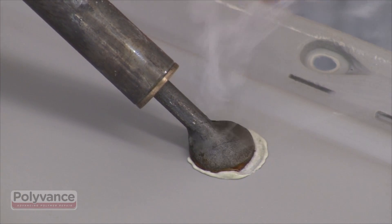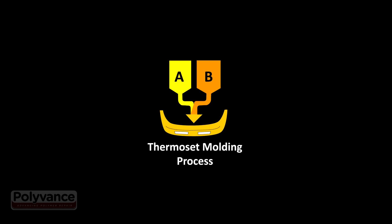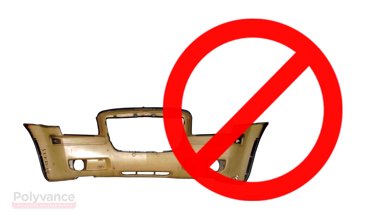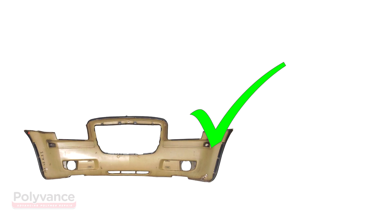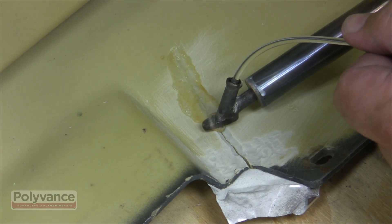Polyurethane is a thermoset plastic, meaning that it is not meltable. The solid is formed by reacting two liquid components, which cross-link in the mold. You will not be able to use the nitrogen welder on this type of plastic. You can repair it with the airless plastic welder. Instructions for this type of repair are shown in a later section of this instructional video.